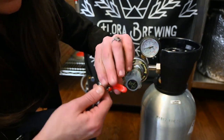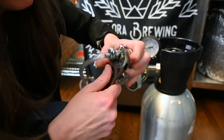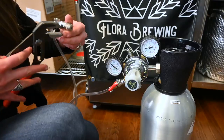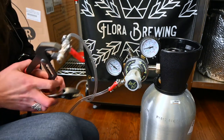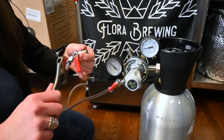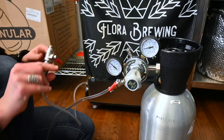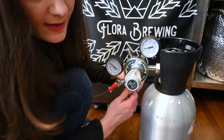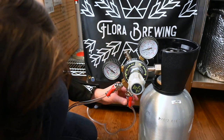We're going to tighten this guy back up. Before, I could feel that the ball lock wasn't engaging — that's what I was talking about. Oh, that feels much tighter. I think we're good — I can feel it. That makes sense why when I was increasing my CO2 to burst carb it was leaking — it was basically just forcing itself away.